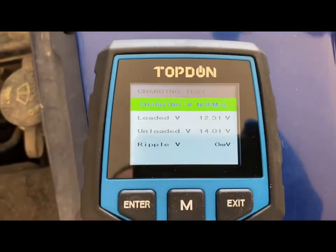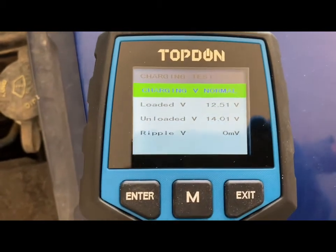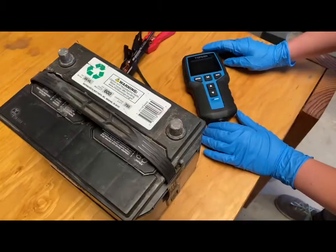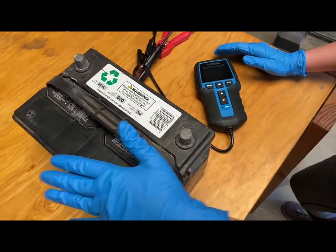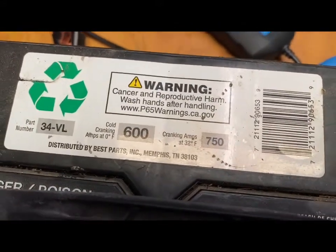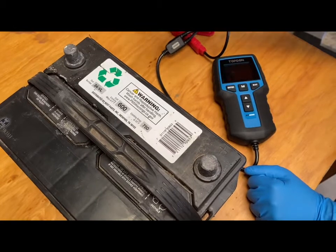We are going to show you what a bad battery looks like now. We have a battery that's about two years old — everything was good on this one and we are going to show you what bad ratings look like. This battery has been sitting for a little while. It's about two years old, has a 600 cold cranking amp rating, and is still a regular flooded battery. We're going to hook up to this one and see how it's doing.